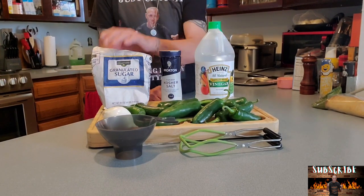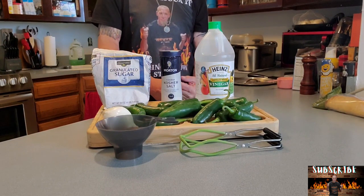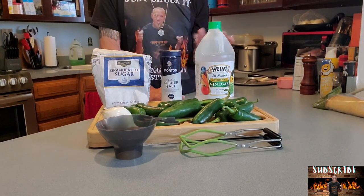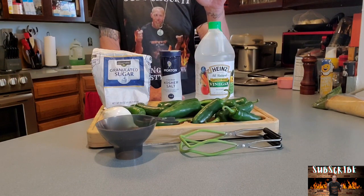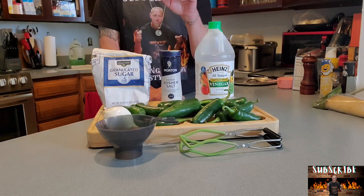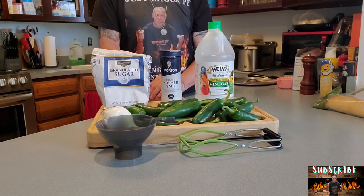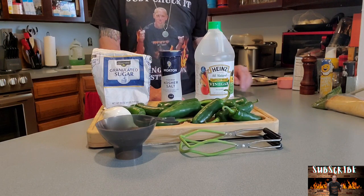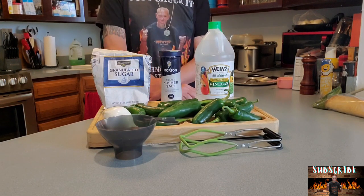We have salt and we have sugar. We'll probably do two tablespoons of salt. This actually calls for like a gallon of water and a gallon of vinegar — I'm not doing that, I don't have that much to do. And a cup of sugar. You can use sugar, you cannot — that's up to you. I'm going to. It calls for a cup; I'm going to go three quarters cup, probably.